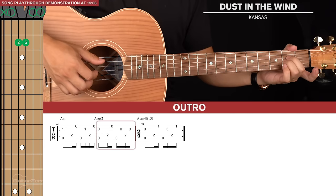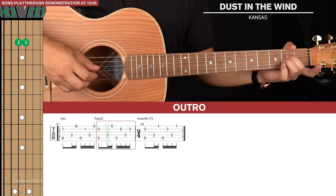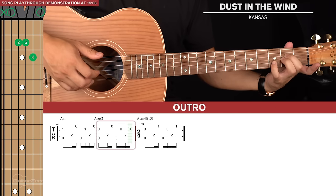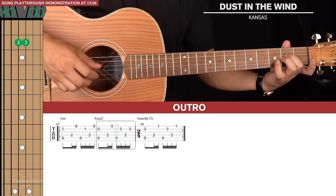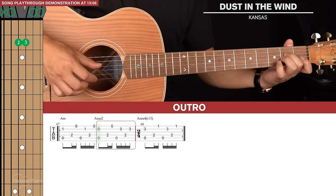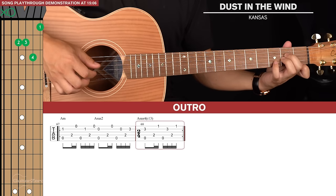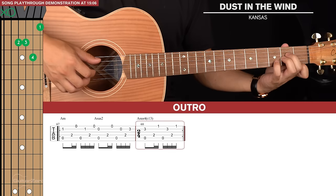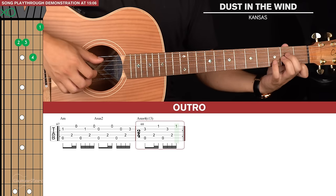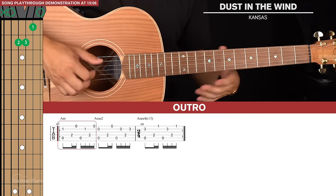That's the A minor. Then lift your next finger to A sus2 — start with a pinch on the 5th and 2nd strings, then pluck 4th, 1st, bass, 2nd, 4th, and then with your pinky finger the 3rd fret of the 2nd string. For the next bar, hold the pinky there and push your index finger onto the 1st fret of the 1st string, pinching the bass and 2nd strings, then 4th, 1st, bass, 2nd, 4th, and 1st. That outro is repeated over and over until the song fades out.